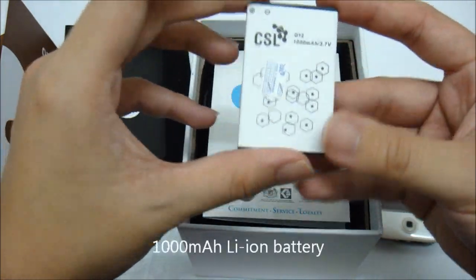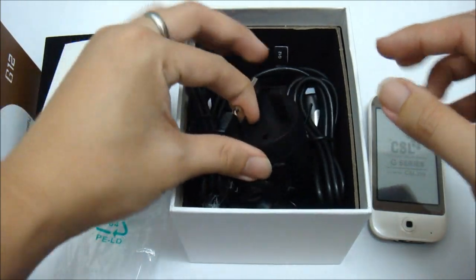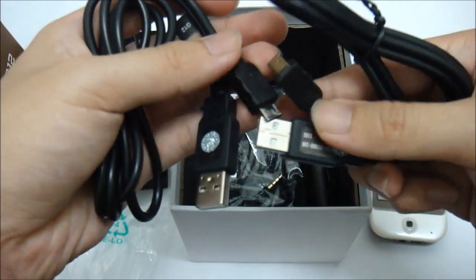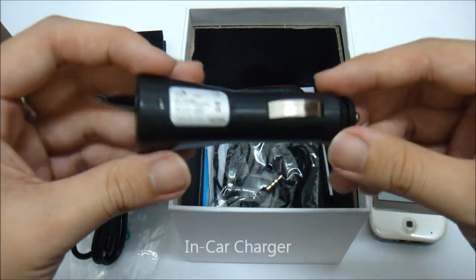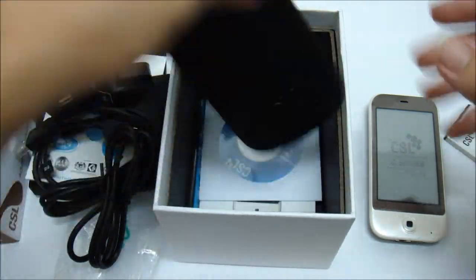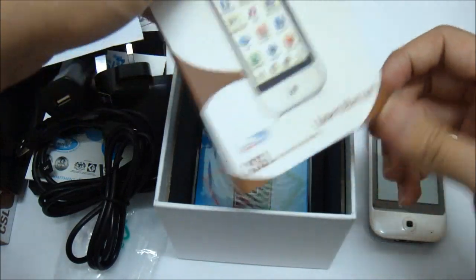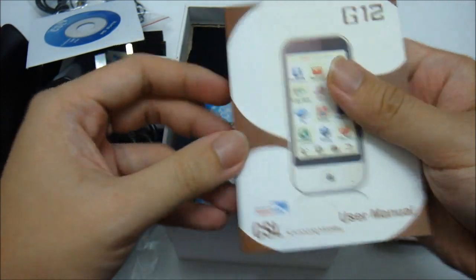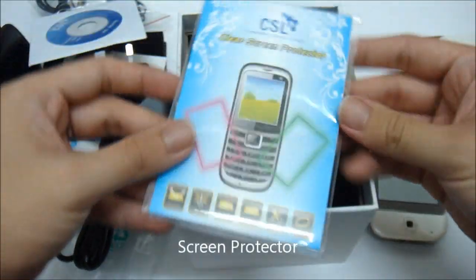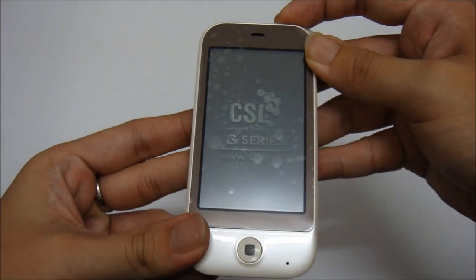Inside the box you get the battery, a warranty card by CSL, a charger, USB cable one and two, a car charger, a hands-free kit, a stylus/letter punch, PC Suite installer, a user manual, and a screen protector. Now let's take a quick look at what we got inside the G12.